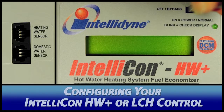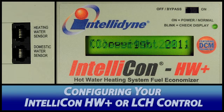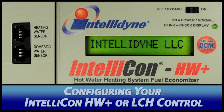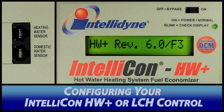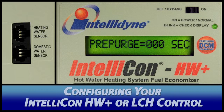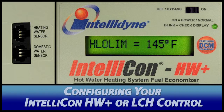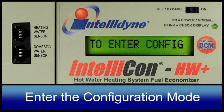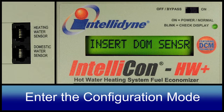First, turn on your IntelliCon HW Plus control. Please note, all programming is accomplished by plugging and unplugging the sensor in response to prompts on the LCD display. There is a countdown timer associated with most prompts. If the sensor is not plugged or unplugged in response to these prompts, that will be considered a no response by the system. If there is no response, the parameter will remain unchanged. To enter configuration mode, the controller must be powered up without any sensors connected.